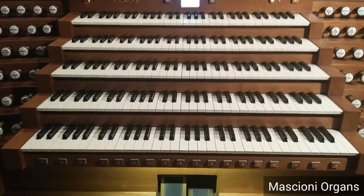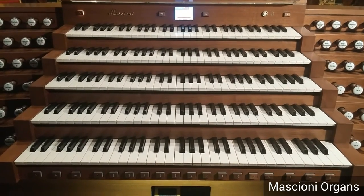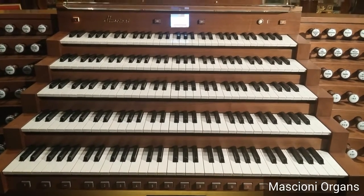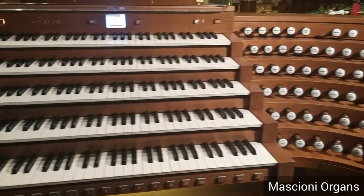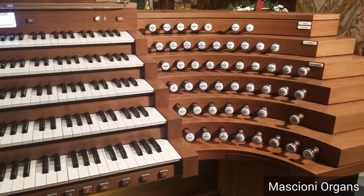Each organist has more than 5,000 combinations that can be set independently one from each other. And the easiest way to set an independent combination is to use a proximity sensor.